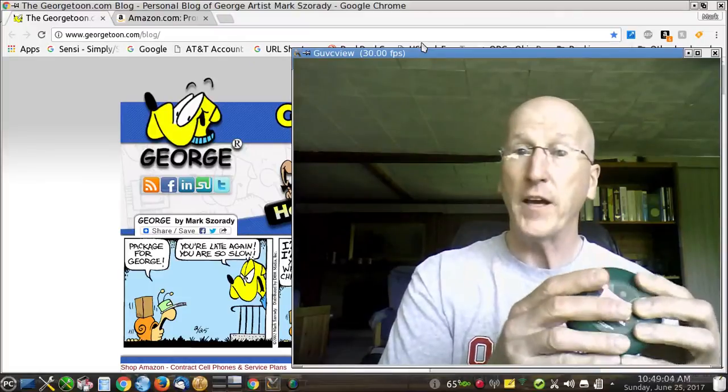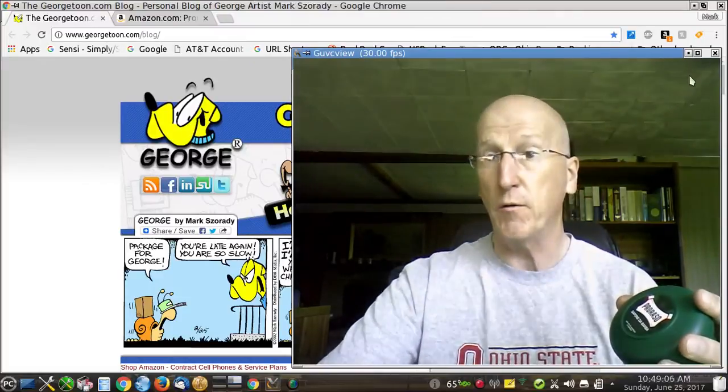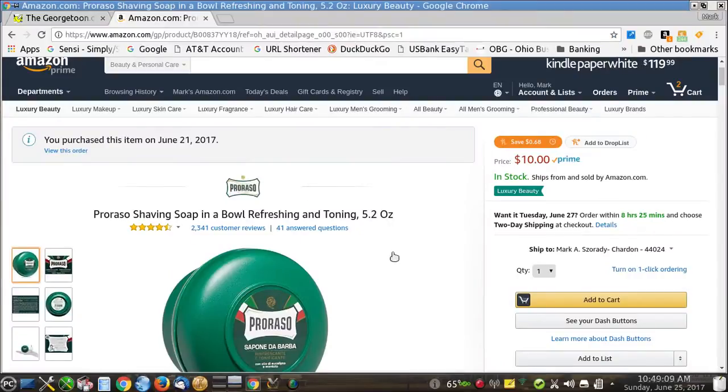And the price is right. Let me get out of the way and I'll show you on the Amazon product page right here. You can see a 5.2 ounce tub is $10. And if you have Prime, that's with free shipping. I got $5 off from having a previous Amazon promotion, so depending on what you have in your Prime account, you could get some money off. But even at $10, it's really worth the price. Terrific stuff.